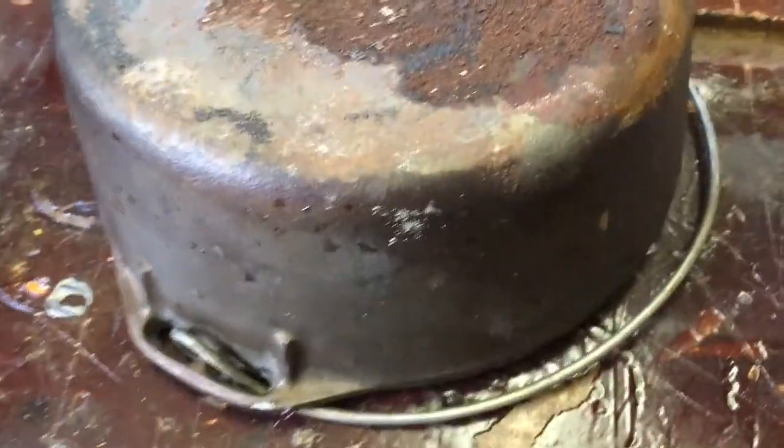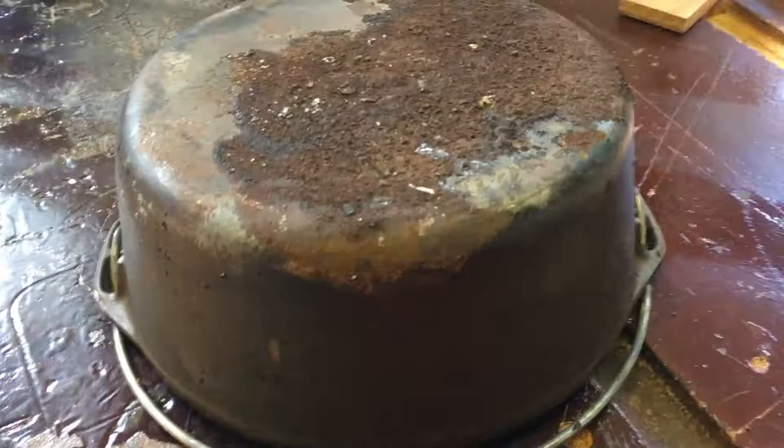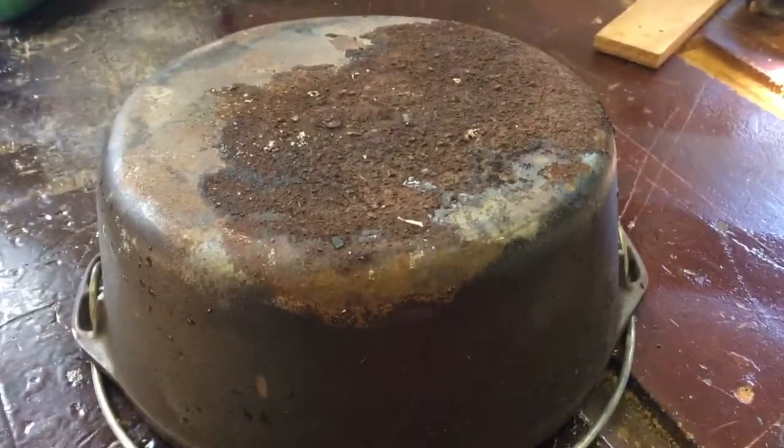I've washed off the dirt and that's why it's wet. Now I'm going to show you how to restore this and what I did to get this taken care of.